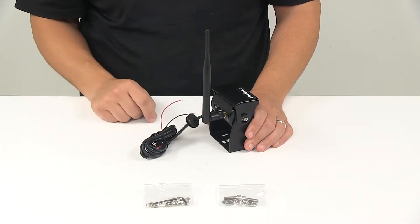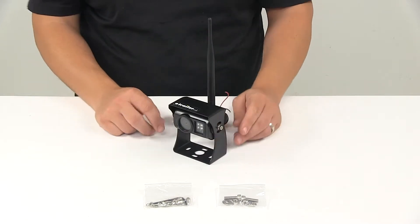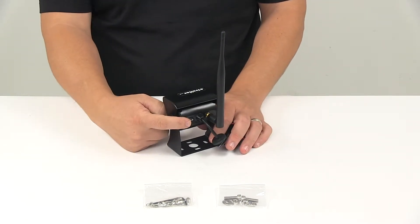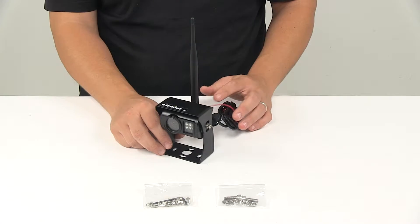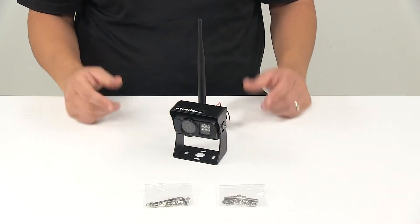You've got the antenna here on the back to increase the signal when it comes to connecting to the monitor, and the pair button back here. Basically what this camera does is it really helps increase overall awareness, safety, and visibility.